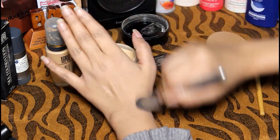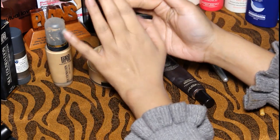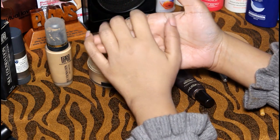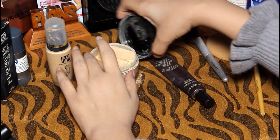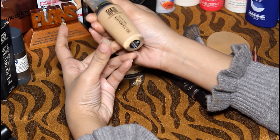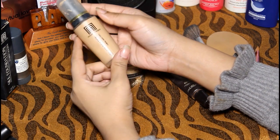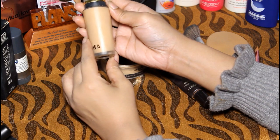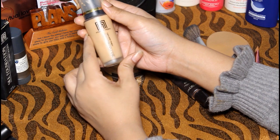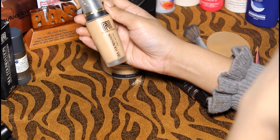You can check the glow. Now I will tell you how to select your foundation. When you are selecting, you can apply it on your foundation area. You can check it on your forehead to match your color tone.